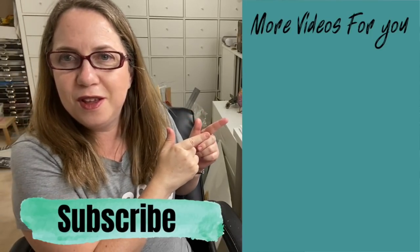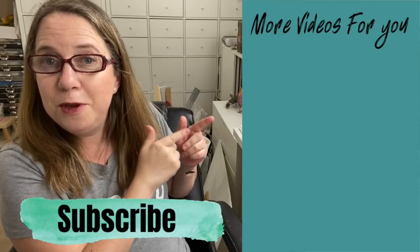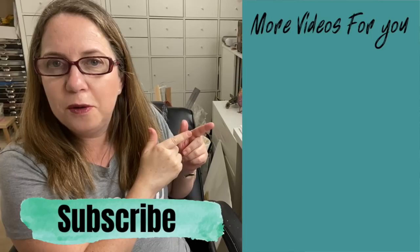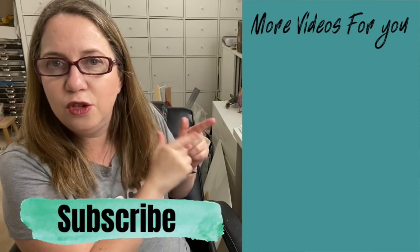For more videos about Distress Oxide inks, you can follow these links. I have lots of techniques and ideas to help you get inspired and motivate you to create, to give you that confidence you need to use the Distress Oxide inks. Enjoy!